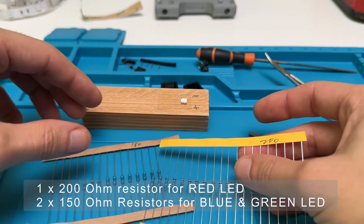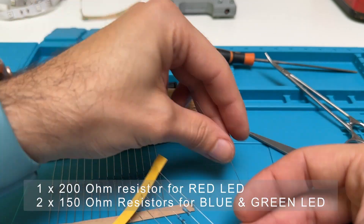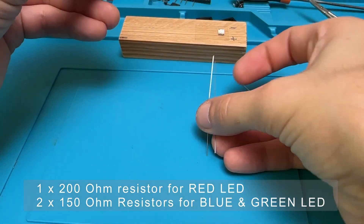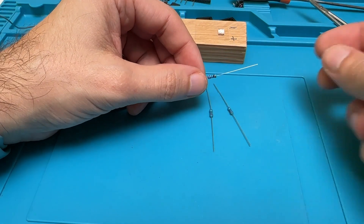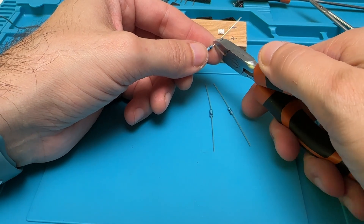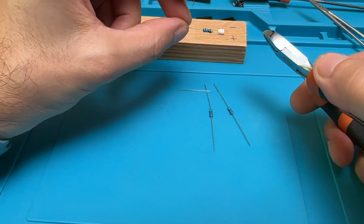I use different resistors for the colors, as the red light is rated at a lower voltage than blue and green. I cut the resistors to the desired length and use one of the remaining wires to connect all the grounds together.